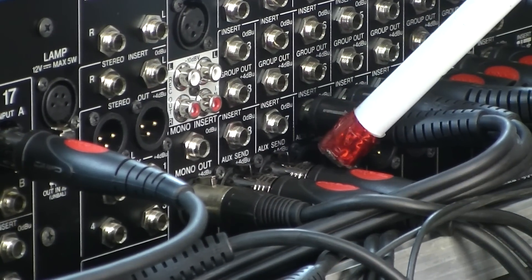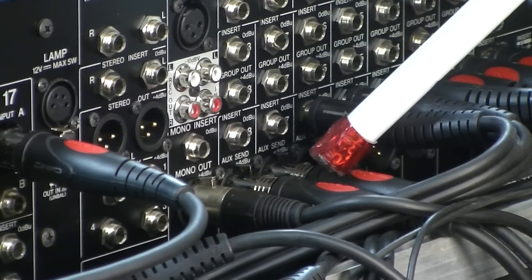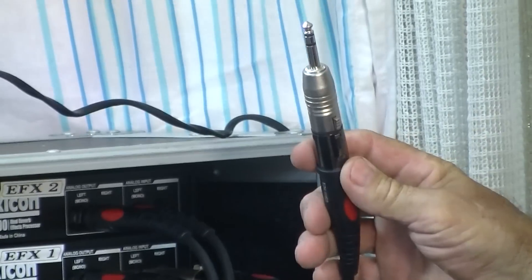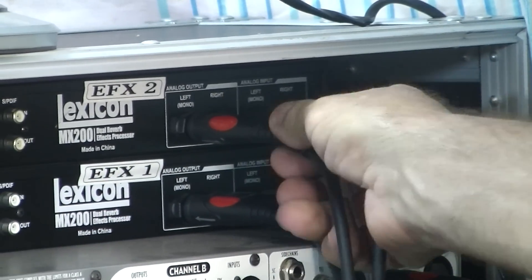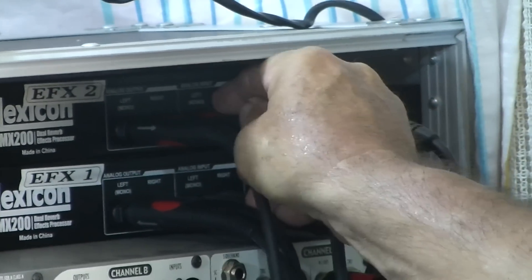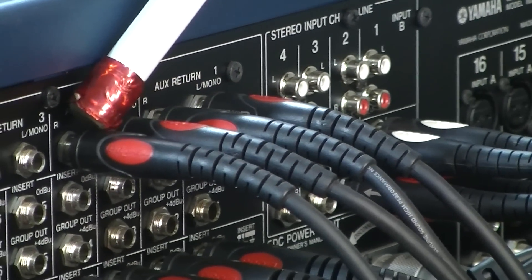Down here you've got auxiliary seven and auxiliary eight outputs. These we're going to use for the effects. We'll come over here to the back of the effects units and we'll see a TRS connection going into the analog input. On the output, two output jacks there, coming into the auxiliary returns. That brings the effects back into the mixer.